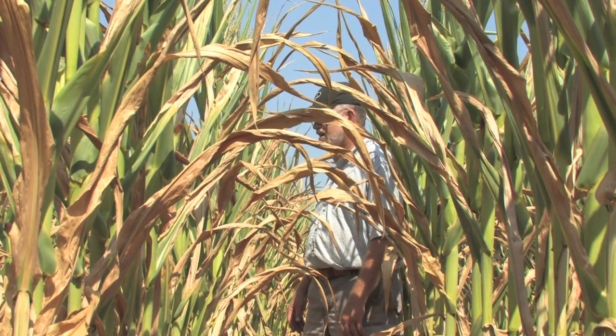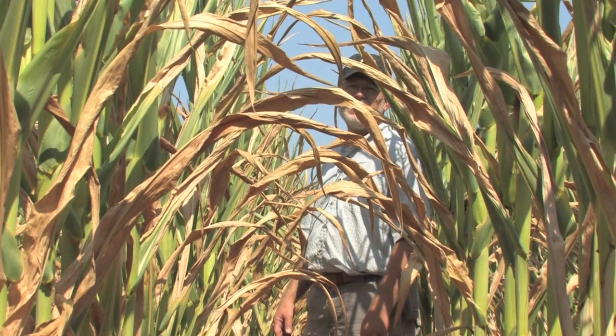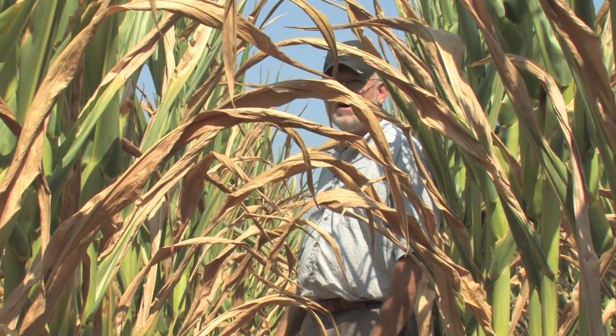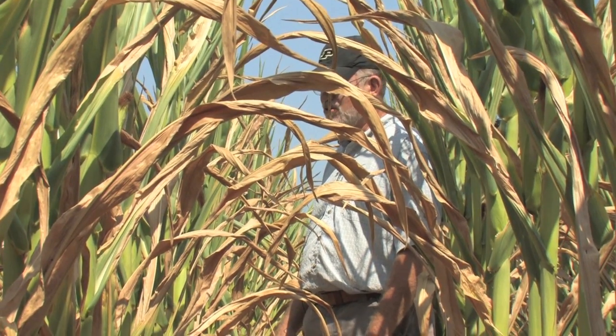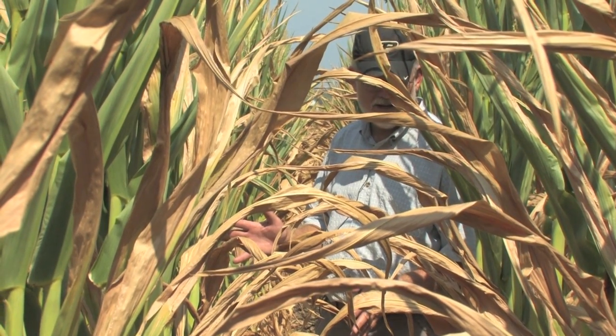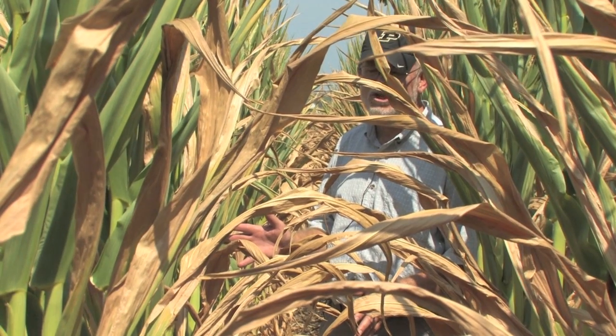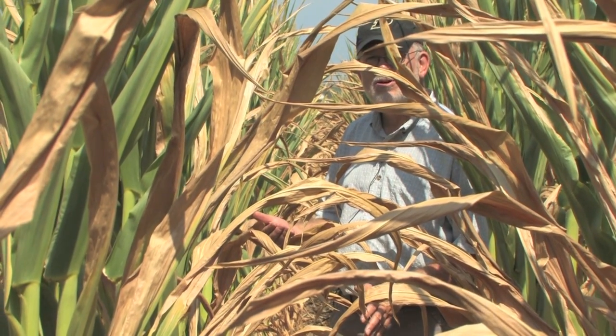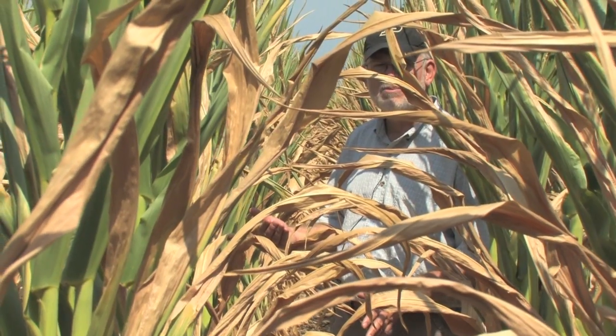Technically this field looks like it got through the pollination period just fine, but as we often talk about it's not just getting through pollination — it's also getting through the rest of grain fill. What we'll see as we start to look at these developing ears is varying degrees of kernel abortion, and that's the consequence most likely to occur during the first couple of weeks following pollination.